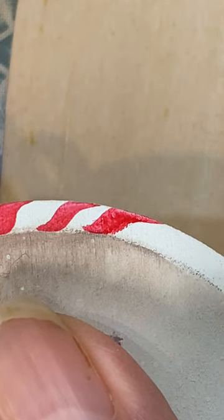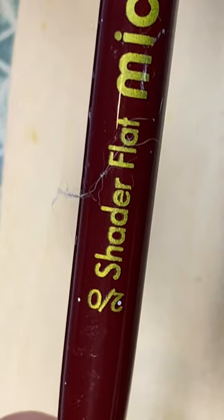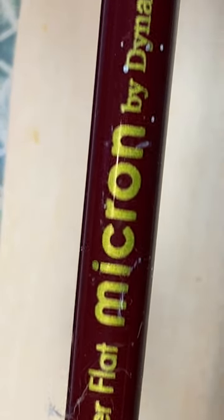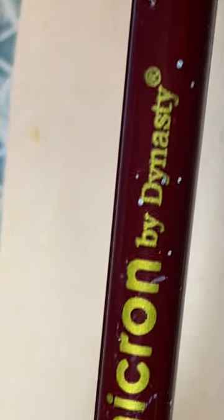Just wanted to pop in and share that with you. I'm using — here's what it looks like — the 2-Ought Shader Flat Micron Brush by Dynasty. Have a good rest of your day.